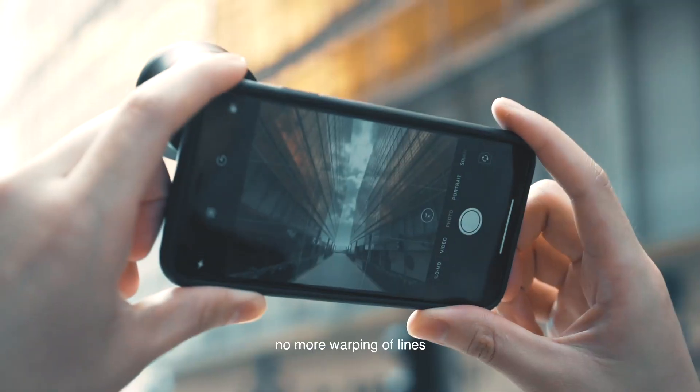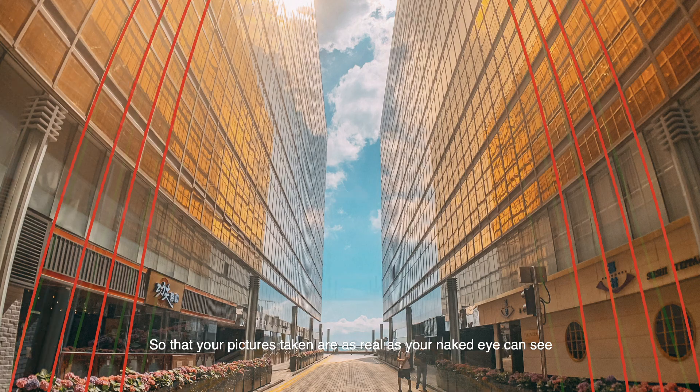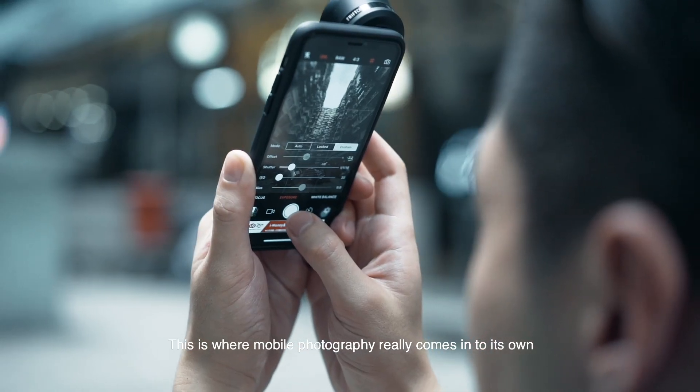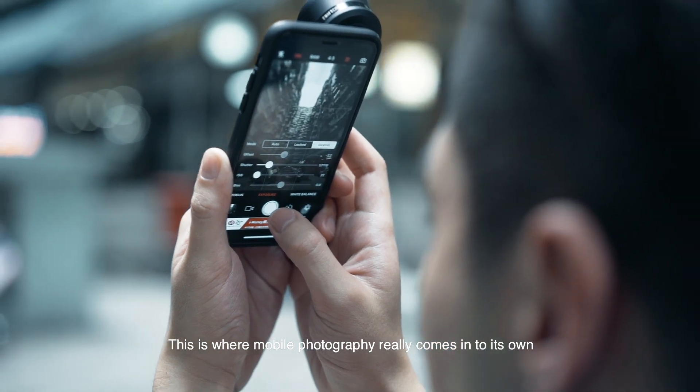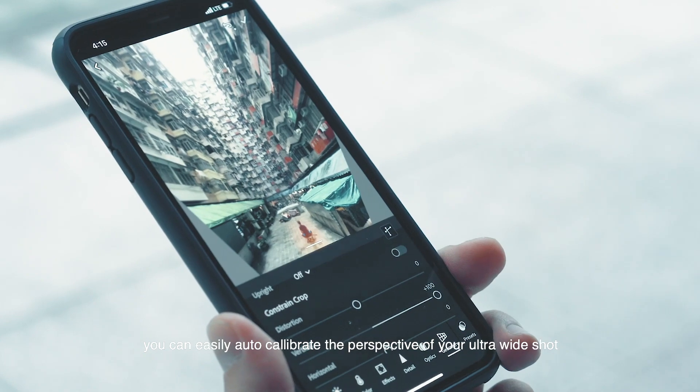Your pictures are as real as your naked eye can see. This is where mobile photography really comes into its own — with the right app you can easily auto calibrate the perspective of your ultra wide shot.